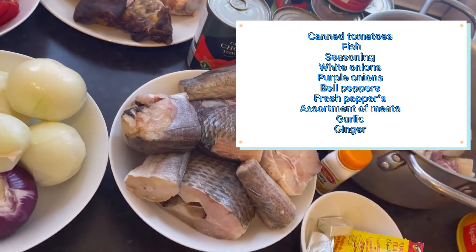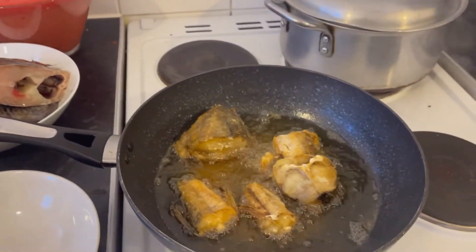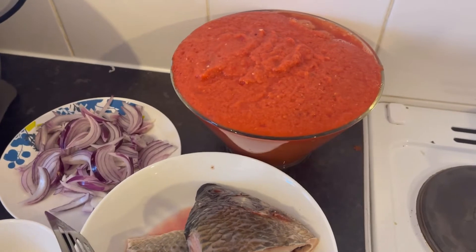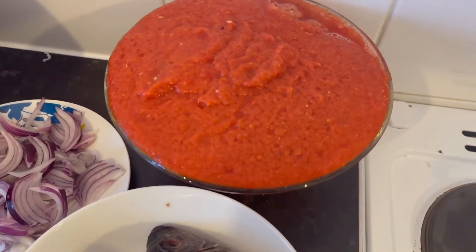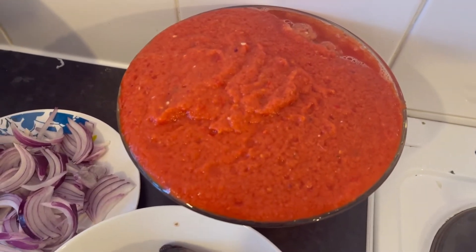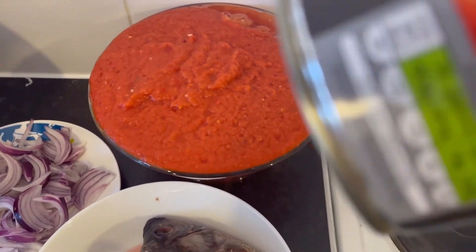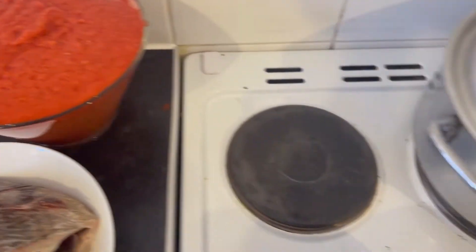Okay guys, this is the fish. The pepper and the tomatoes — I've blended them together. This is the meat.